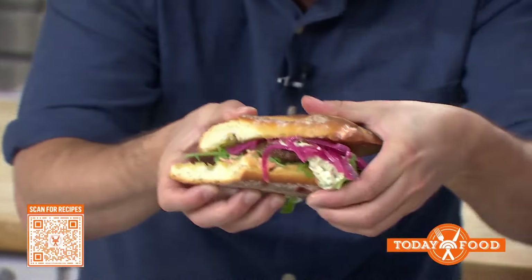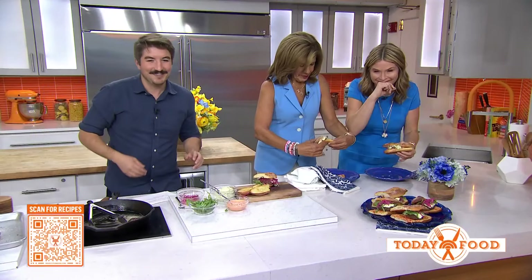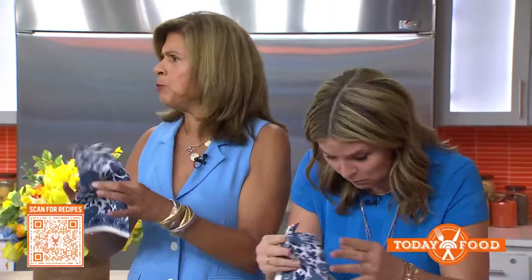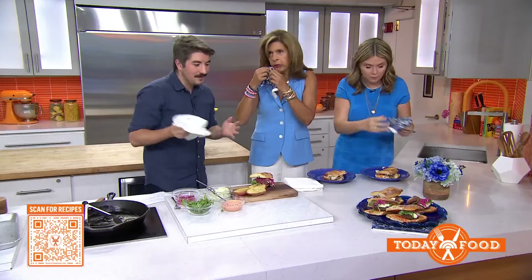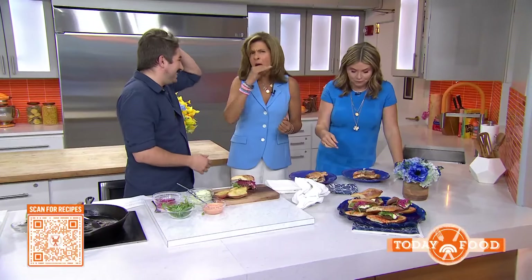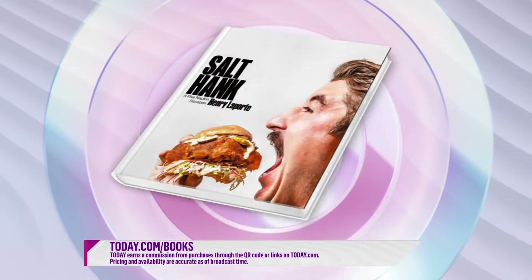How are we going to do this? I'm going to cut it in half. There's no way to eat it. Now I find out if Jenna and Hoda love my burger. The bread's crunchy, by the way. Is it good? Tell us about your cookbook. It's Salt Hank: A Five Napkin Situation — a variety of different kinds of appetizers, main courses, obviously burgers and sandwiches. Mostly salty, savory items. How did you get the recipes? I kind of just made them up. So delicious, Hank — no wonder you got all those views. Shout out to Jerry. You can check out Hank's cookbook at today.com/books and find the recipe at today.com/food.